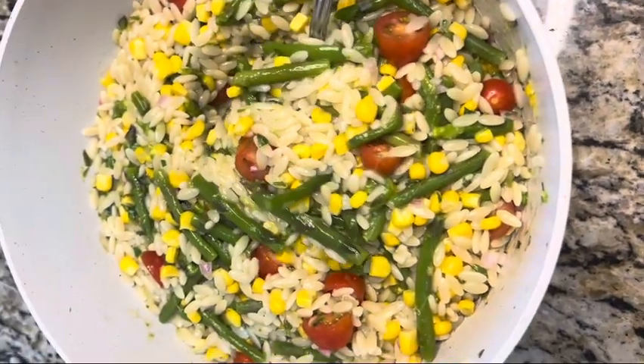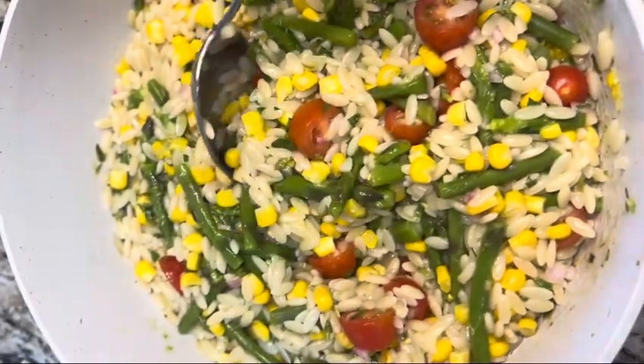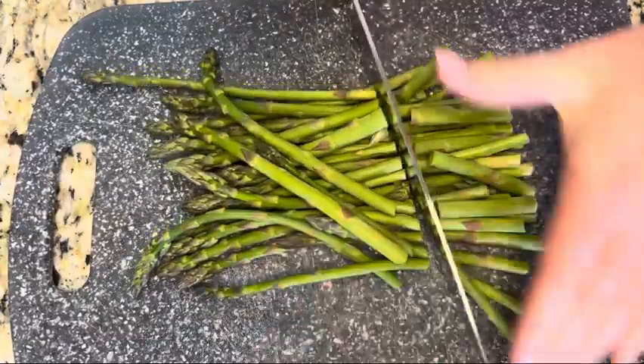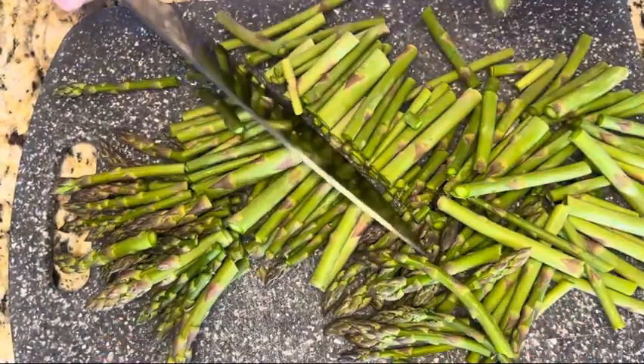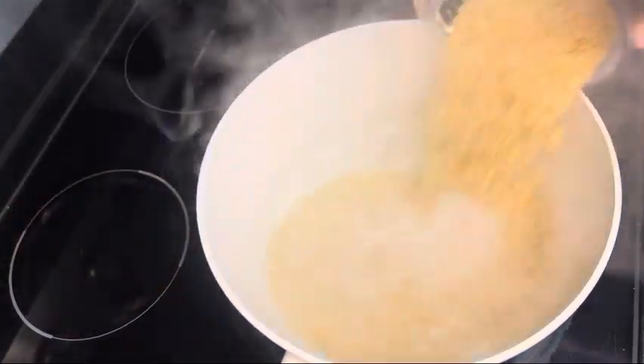Hey everyone, with summer right around the corner, I thought today was the perfect day to make this delicious summer salad. You're going to start out with one pound of asparagus — just make sure you wash your asparagus and then cut it into thirds. In a large pot, bring four cups of water to a boil and add in one and a half cups of orzo.